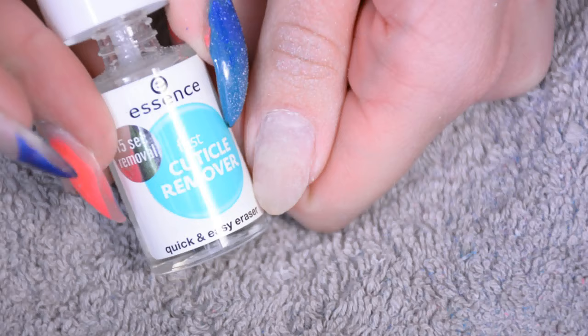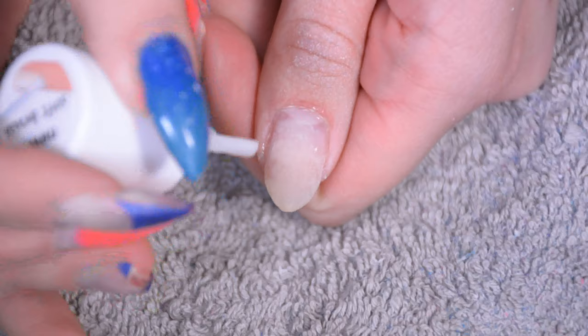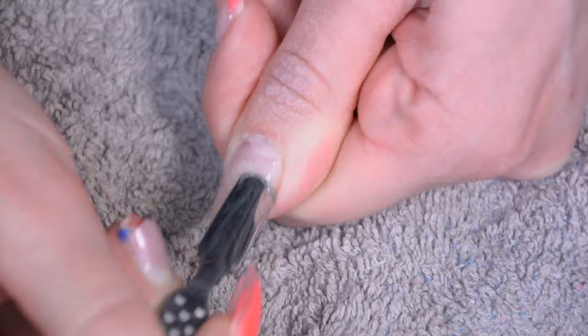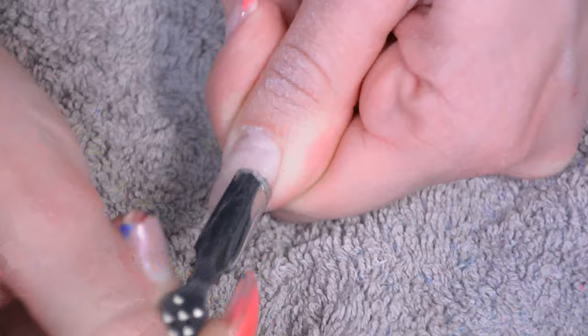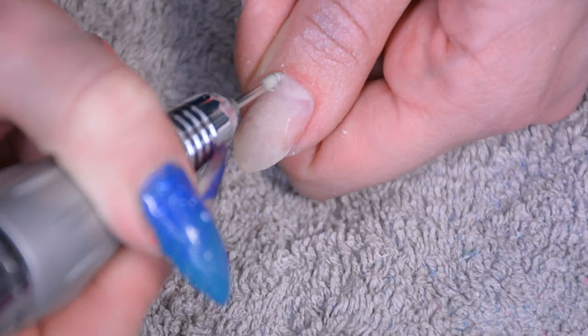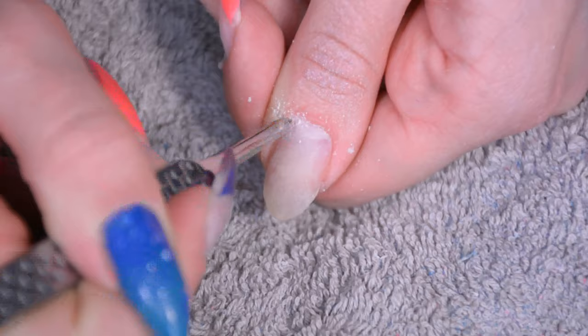Then it's time to remove the cuticles, or at least the bits that are on top of the nail. I'm using a cuticle remover, just a cheap one by Essence. Put it on there, leave it on for a couple of seconds, and then you can use a cuticle tool — a wooden one is more gentle, I'm using a metal one because I'm a brute. Just scrape off all the bits of cuticle that are on the nail because cuticle bits can also cause lifting of the acrylic. Then I'm using a cuticle bit on the e-file to remove even more, and then remove all the loose bits. After this go wash your hands, wash them thoroughly, dry them thoroughly, and then it's time to build the actual nails.